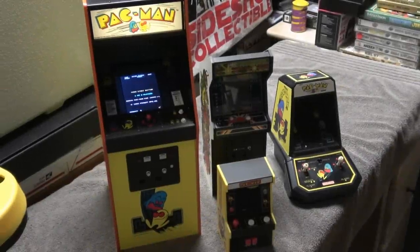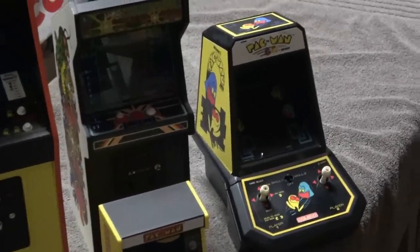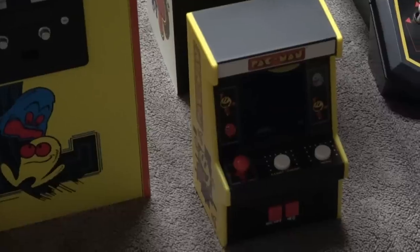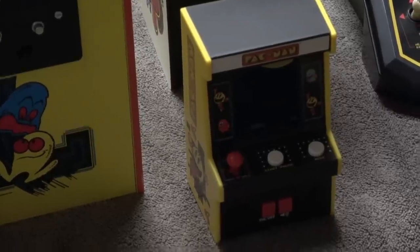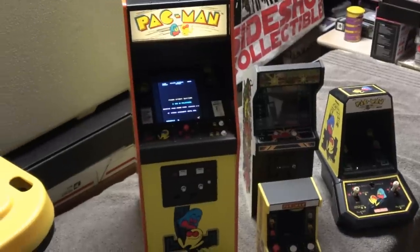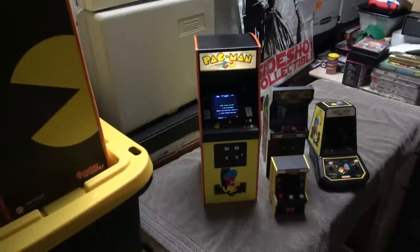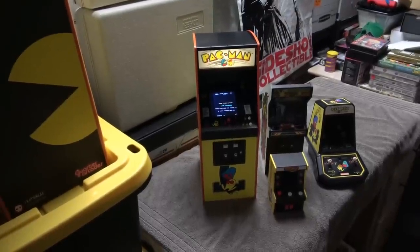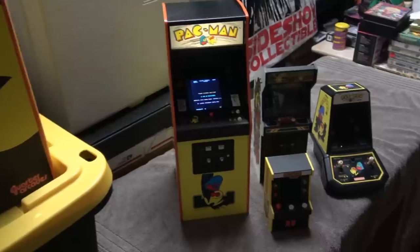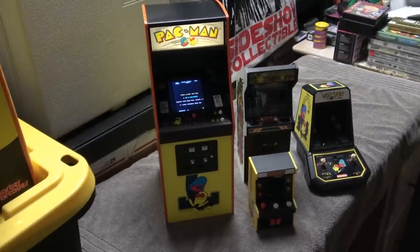Putting it to scale with some other things. This is the original Coleco tabletop. You can have these cheaper Pac-Mans — you can find these at Walmart. And then you have the Replicade Centipede, and then you have the quarter scale Pac-Man. It is pretty decent size. This thing towers above them. It can still fit on a shelf, but it's pretty big. It's a weird size. If you have it lined up with your other tabletops, this thing is towering over them.